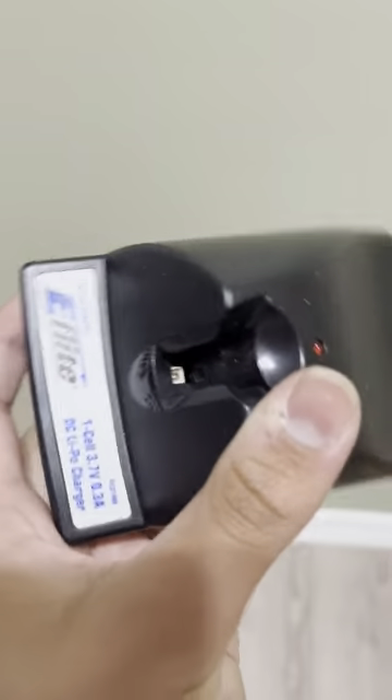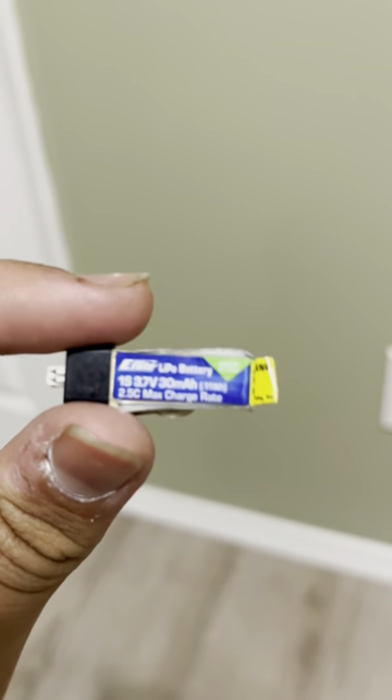So this is an RTF package. This is the radio it came with — I don't really need this but I'll keep it. And here is the charger at the bottom. This is for one cell. I'll put some batteries in right now. These things are tiny — this is a 1S 3.7 30mAh battery.